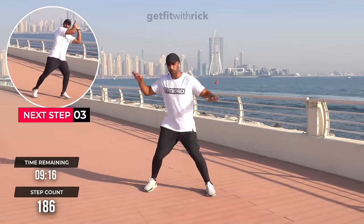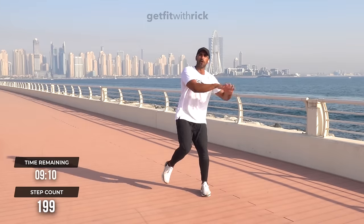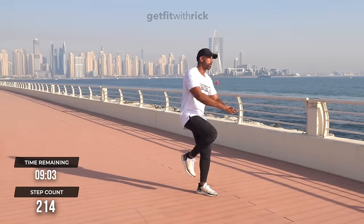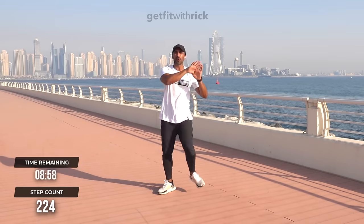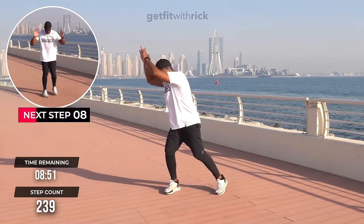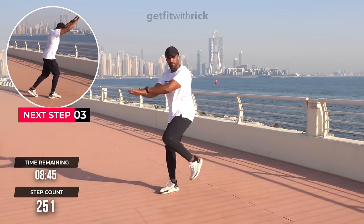From here we're going to do four knee taps on each side. Now, this workout, although it's only 10 minutes, it's split into two halves. The first half is lovely — it's like a cup of hot chocolate. Then the second half we're going to turn it up a little bit. Let's have levels to the workout — that way you're improving, you can feel yourself improving.